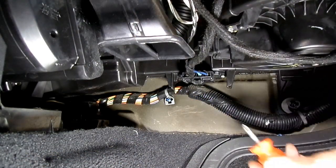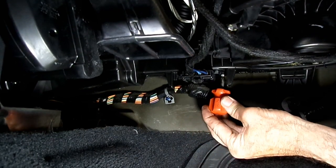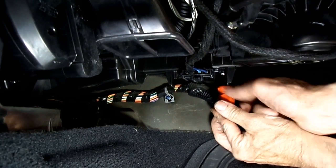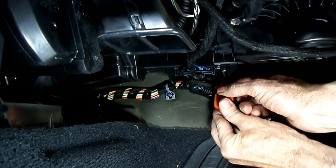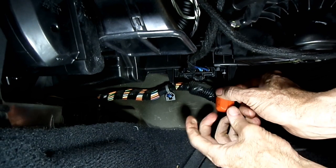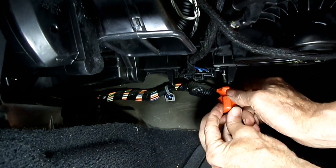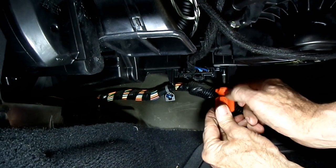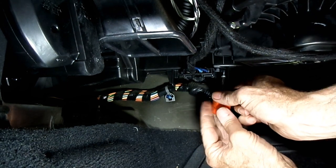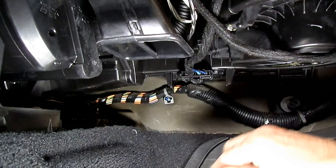Now to get that resistor out, I'm using a short — a shorty — we call that a shorty Phillips. Nice tight spot, lovely place to put a Phillips screw. If I was an engineer, I'd come up with a better way than this. What about just using some clips to hold it in? It's not like it's a big part that needs to be held in with screws.